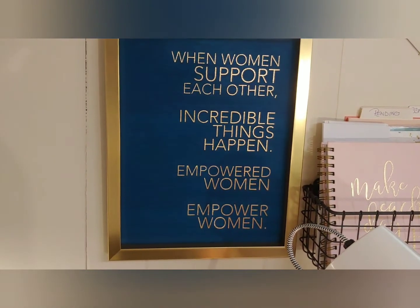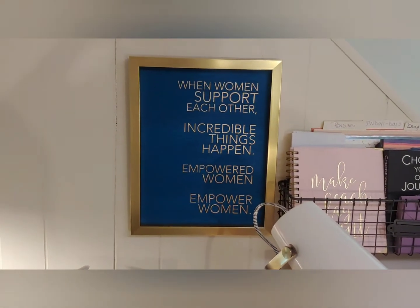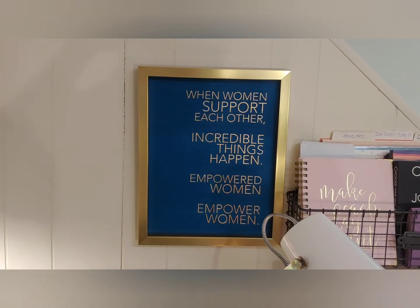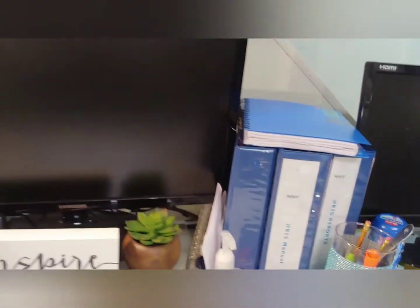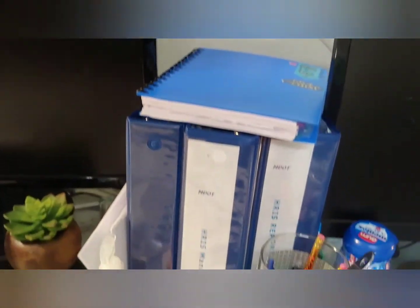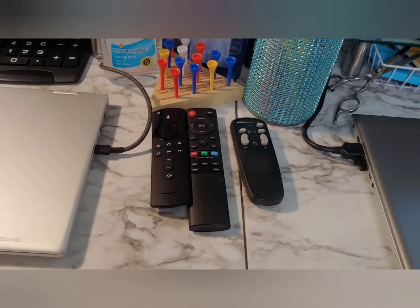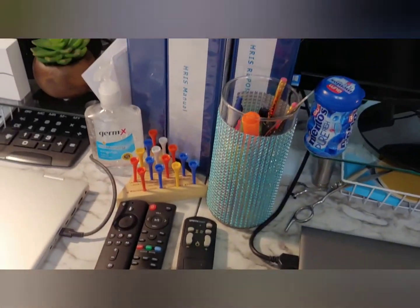I love inspirational messages, so I got this from TJ Maxx — 'When women support each other, incredible things happen. Empowered women empower women.' That's what we're all about here at T-Shirt and Heels, so I had to get that for my desk. I also have my everyday books and manuals organized, my remotes, and a little fiddle puzzle to make the time go by.